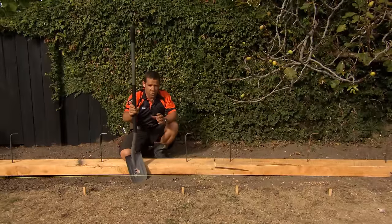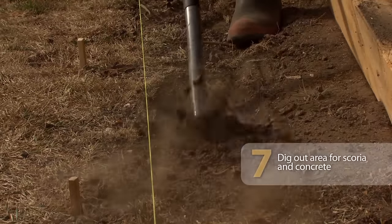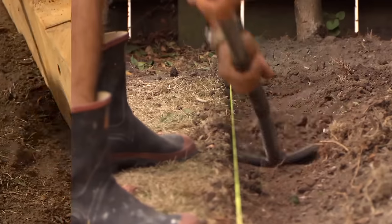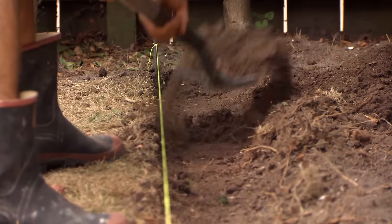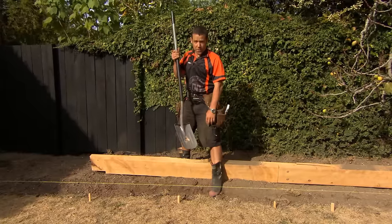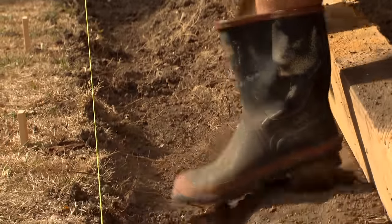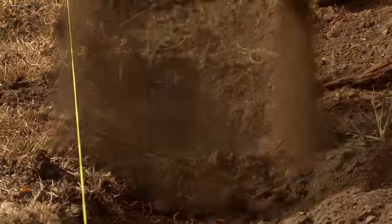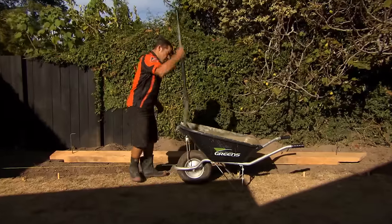It's time to prep for our scoria. I'm just going to scrape out a little channel about 50 mil deep, just the spade's width. She's all scraped out. Next thing I need to do is dig my holes for our concrete — going about the spade width and going down about 250 millimeters deep. I'm concreting in my two straight sleepers first, and then I'm going to move on to the other sections.